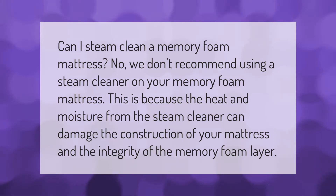We don't recommend using a steam cleaner on your memory foam mattress. The heat and moisture from the steam cleaner can damage the construction of your mattress and the integrity of the memory foam layer.